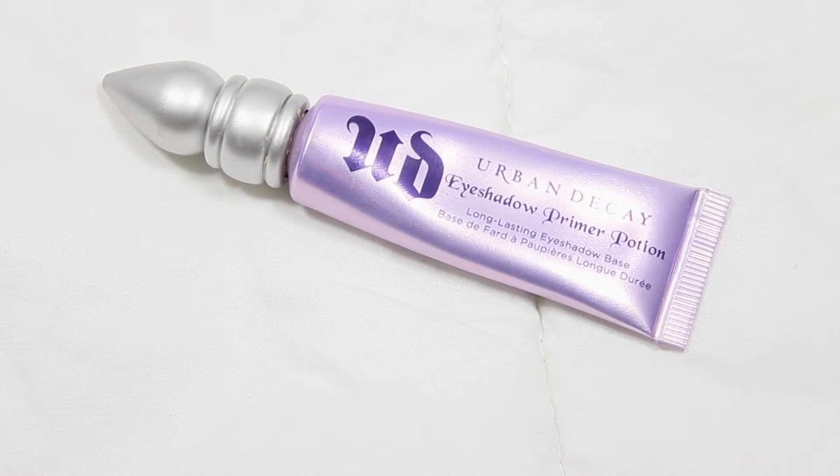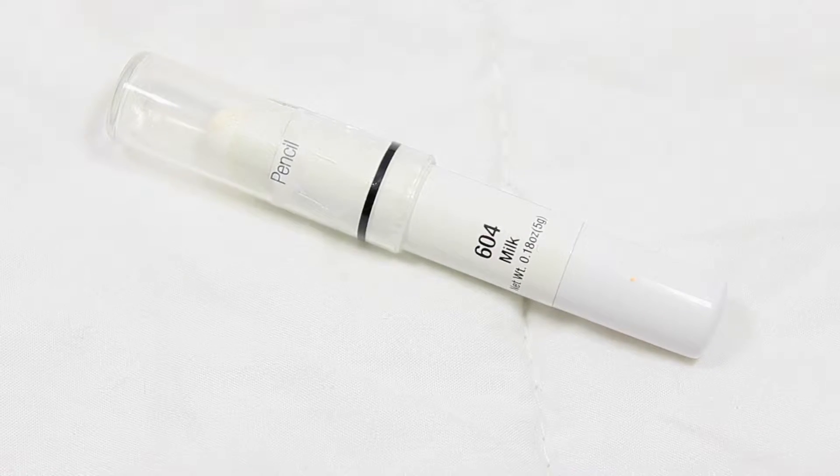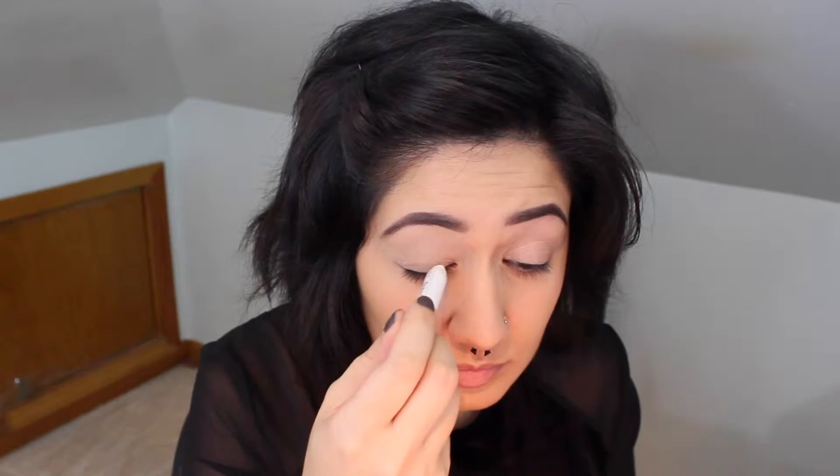So I've already put on my foundation and filled in my eyebrows, and I'm going to go in with the Urban Decay Eyeshadow Primer Potion and just dab that all over my eyelids. Now I'm going in with the NYX Milk Pencil and I'm just putting that on my inner top eyelid, really trying to concentrate that on the inner part, and then I'm going to dab it around and blend it.